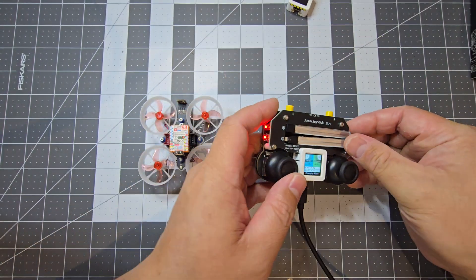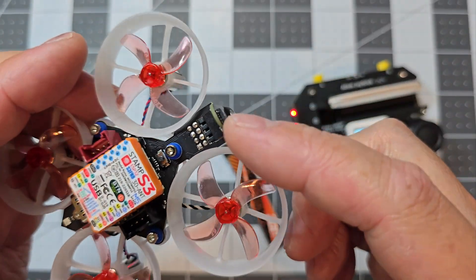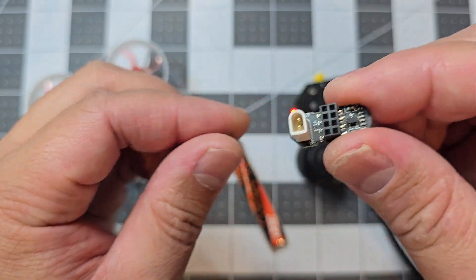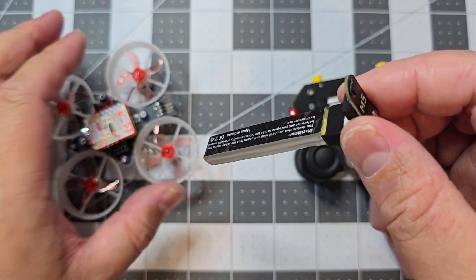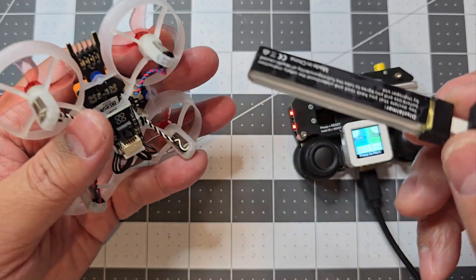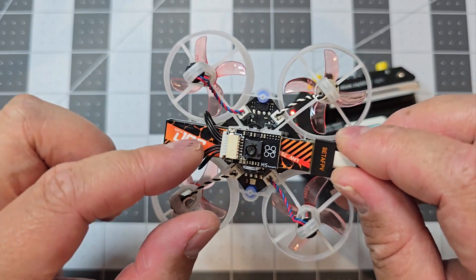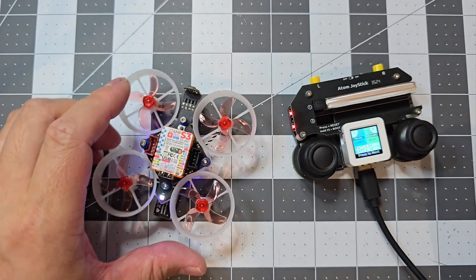To put the battery into the drone, you've got this little battery connector here - you just pull it straight out. It goes into the battery and the light will turn on. You always want to disconnect this when you're not using it because you might drain the battery. And then you just slide it into that hole there and make sure the wires are pushed away. And it's on.